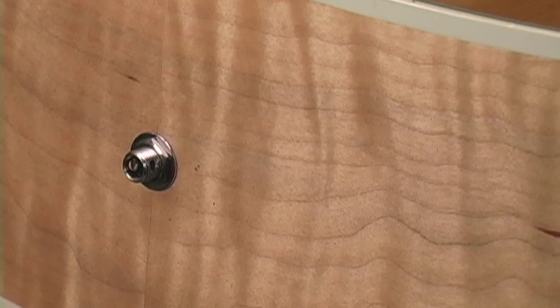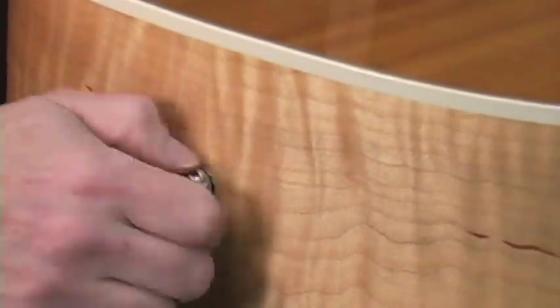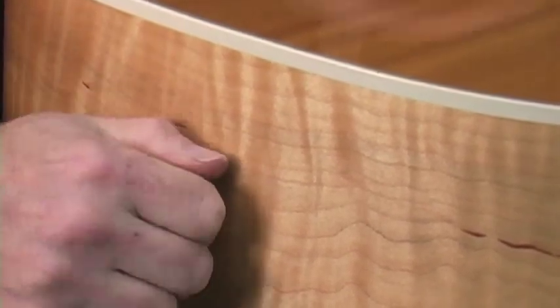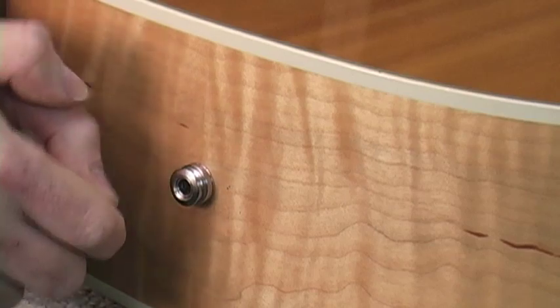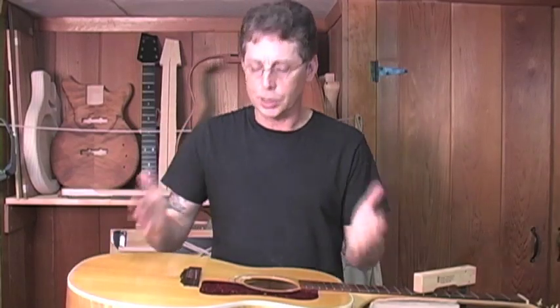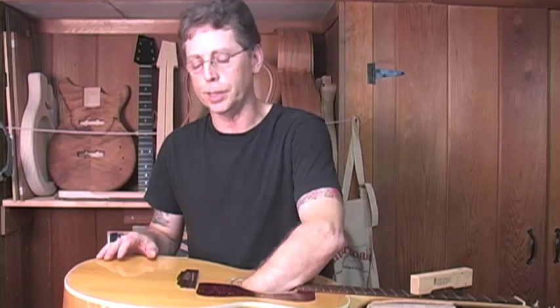The last thing is the strap button. These tend to come loose, so sometimes I'll put a little pressure with the plier and give it a little twist so that it locks in. This pickup is now installed. The only thing left to do is put in a little clip to hold the wire down against the back or side of the guitar so it doesn't vibrate. Thanks for watching — I hope this was helpful.